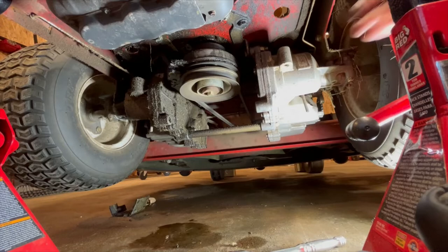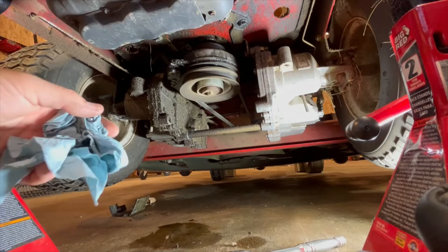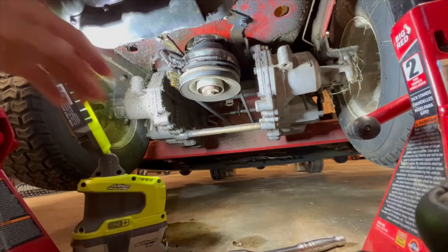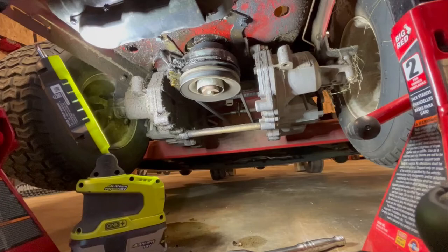That's off — that's what holds the clutch in place, so you can see the whole thing moves now, which it's not supposed to do. There's also an electrical connector on there — it's just a clip. That's what engages and disengages the clutch PTO. There's just a clip up in there — I need a screwdriver to get it off. It's full of crap in there.